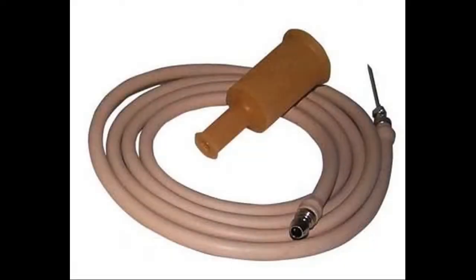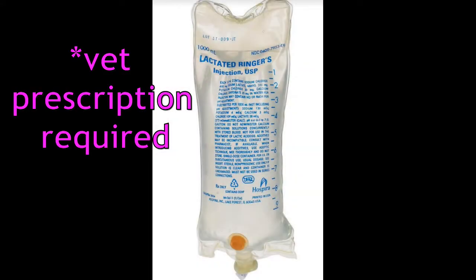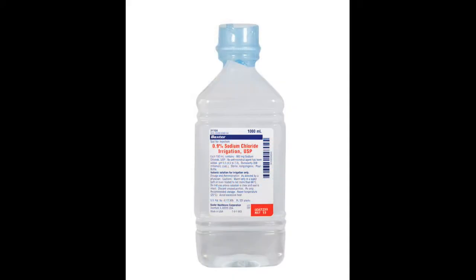I would start with fluids and an IV set, or minimally a 60 cc syringe for putting fluids into the animal, because dehydration happens fairly frequently and easily with down sheep and goats. I like to have Ringer's lactate on hand, but that's hard to get these days. In a pinch you can use saline as well — you can pick that up at a feed store, but Ringer's you have to get from the vet.